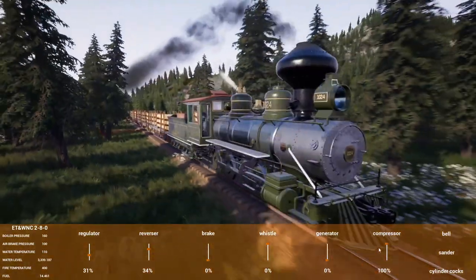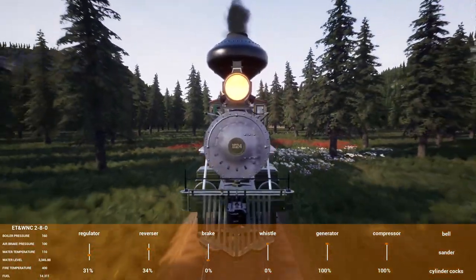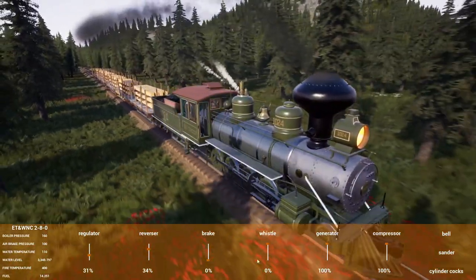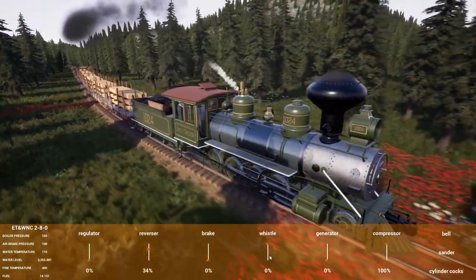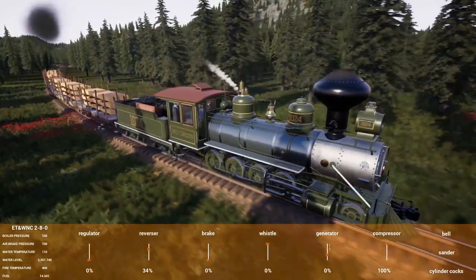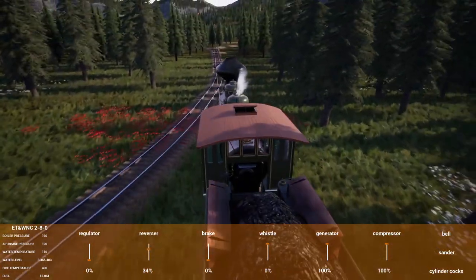This one does definitely have air brakes with the compressor, and also has the generator with the electric light. Speaking of which, we can drop that off and see if you can hear it as it spools up — that's kind of neat.